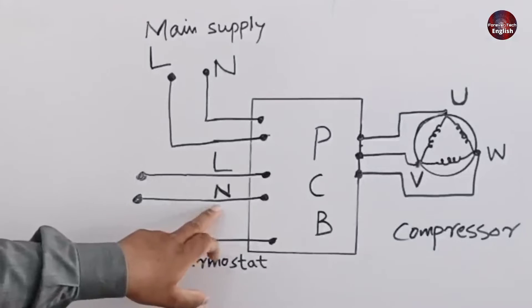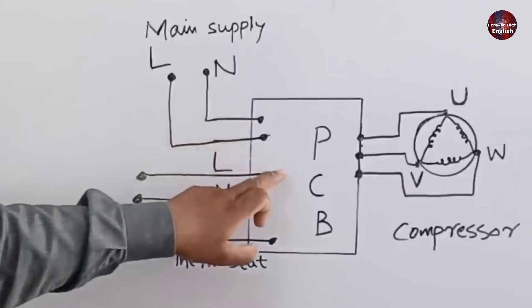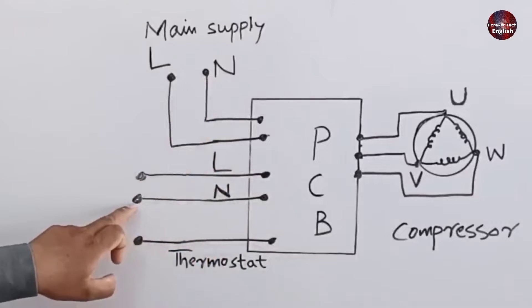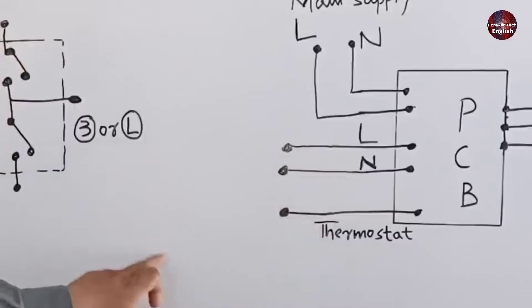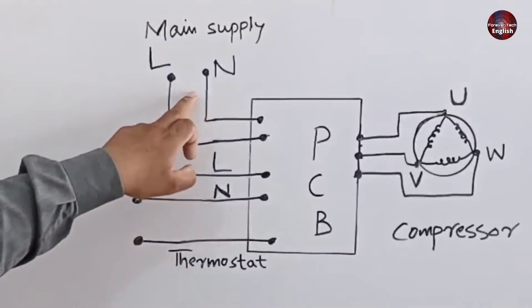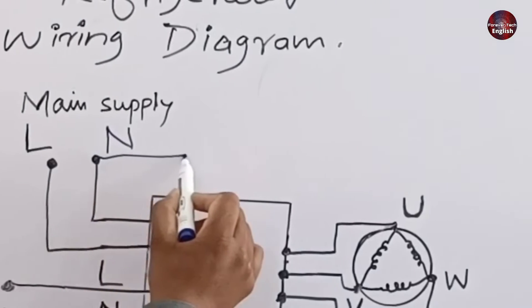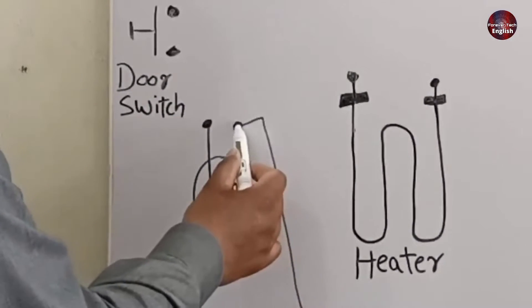The neutral wire is this one, which goes through the control board. The other neutral wire is this one. I will not use that neutral wire as it would create too many wires. So I will use this neutral wire, which is on the top of the control board. This neutral wire will move and will be connected to the bulb.